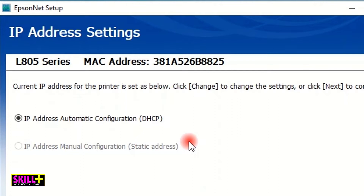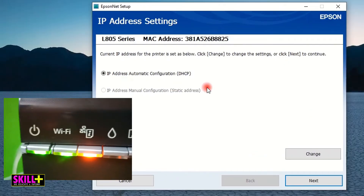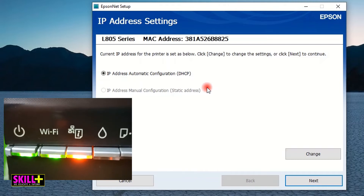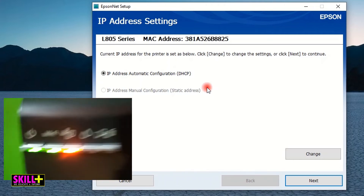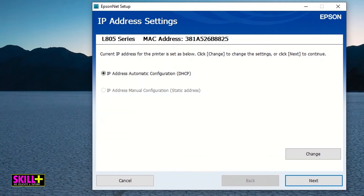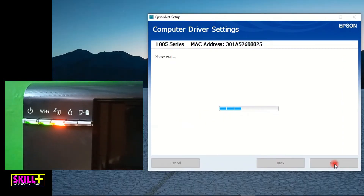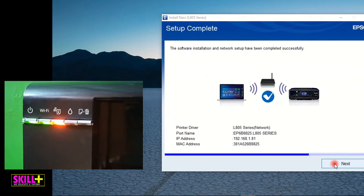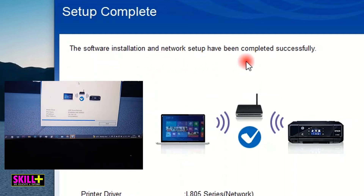You can see: 'Current IP address for the printer is set as below. Click Change to change the settings.' If you want, you can change the IP address in case another device is using it, but for me I'll leave it. Let's see what's happening on the printer — on the Wi-Fi there is a green light and on the other indicator there is a red light. I'm going to click Next.